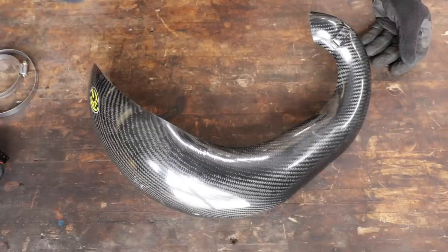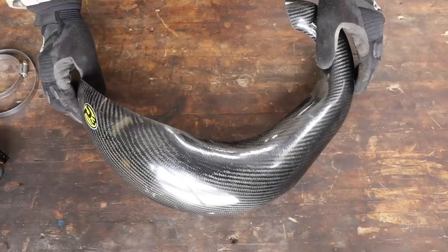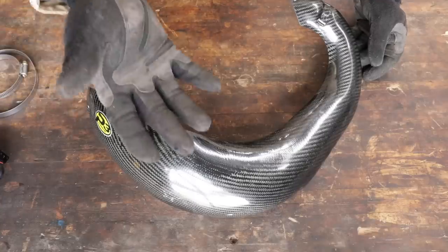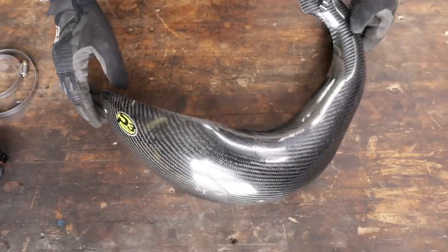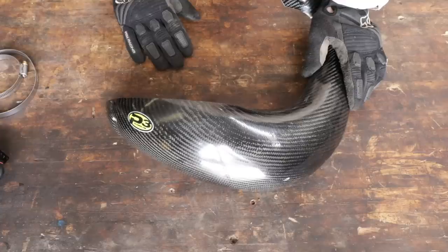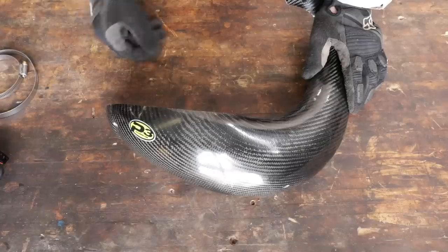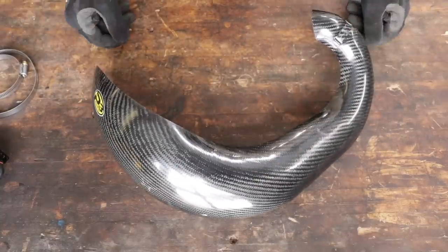A lot of guys hope for the best — and knowing that hope is not a very good plan — they go down and ding the pipe, then go back and buy the guard. So if you have to consider the risk: is it likely that I'm gonna damage this pipe? If your answer is yes, go ahead and put the guard on. What's a pipe? $225 to $250. The guard is $150, you put it on one time, and there you go.